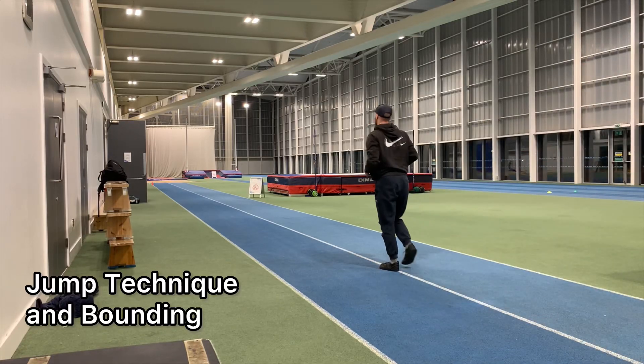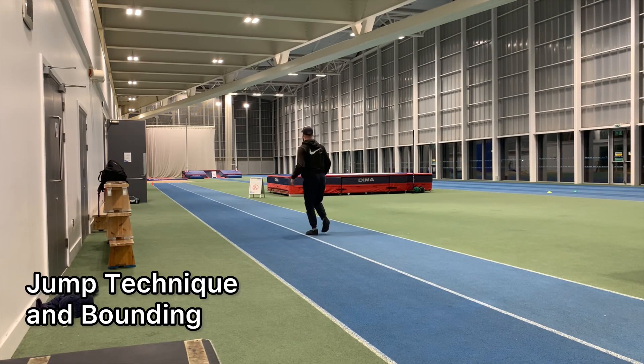Welcome back to Athletic Every Day, Day number 309. It's been a while since I've done my slightly longer form content videos where I'm actually speaking over the entirety of the training video rather than just uploading an edited short. And it feels good to be back.